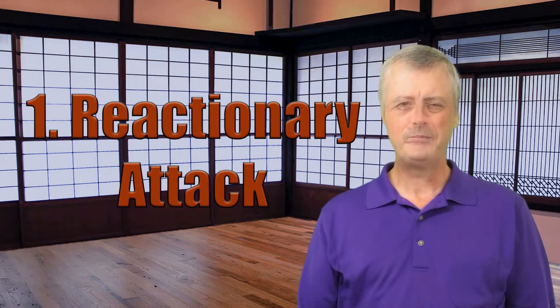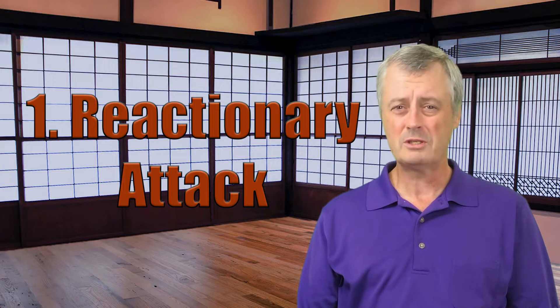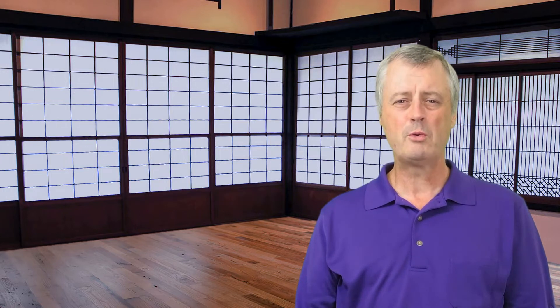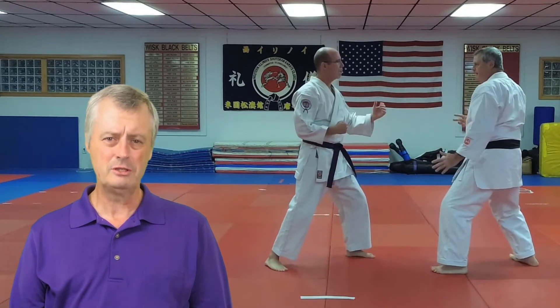The first attack we're going to talk about is a reactionary attack. This type of counterattack begins exactly the moment the opponent begins or starts their attack — there is no hesitation. It's not quite like the head-on attack we talked about in the previous video, but it's pretty close because you're reacting to the movement of the opponent's technique. This is one of the hardest types of interception you can do. It takes a good eye, keen skill, lots of practice, and years of experience. Sometimes if it happens outside of that experience, it's just plain luck.